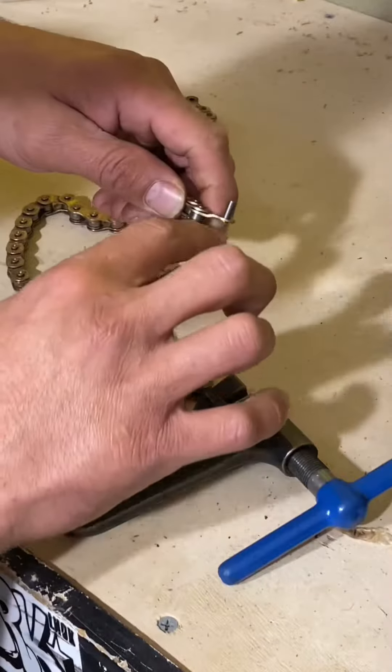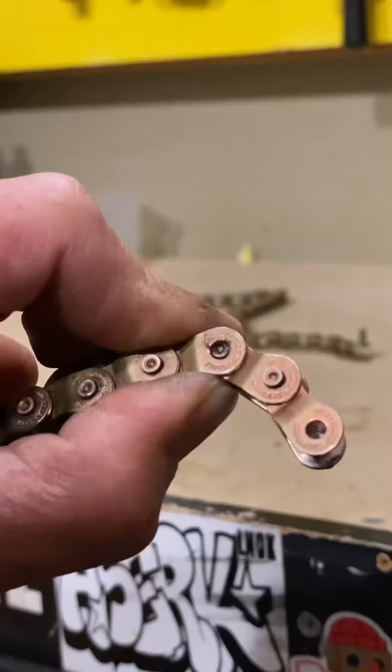Have you ever had trouble pushing the pin too far out of your chain? Have you ever had your chain at heel like this? Do you hate when your chain falls apart?